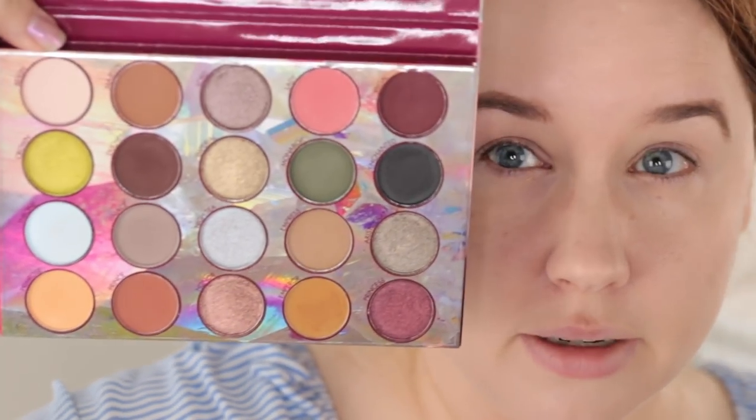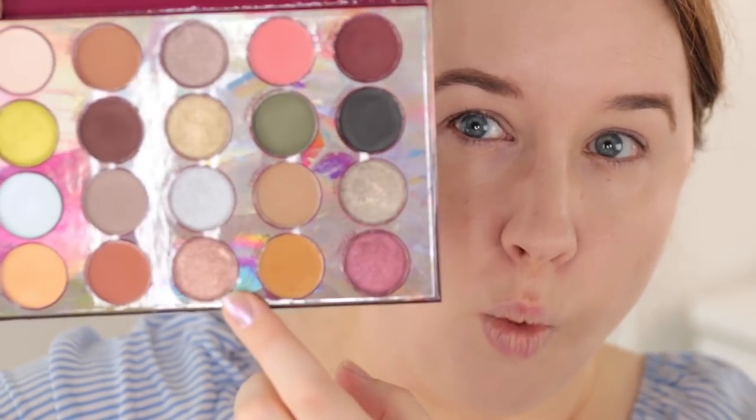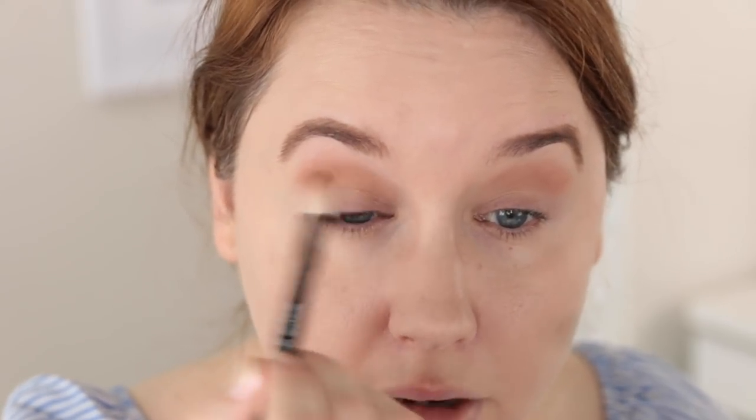For my eyes today I'm going to use the BH Cosmetics Royal Affairs palette. You guys were very interested in this after my declutter series. I'm going to start with the shade Empress, deepen the outer corner with a rustier color, and then pop a warm copper shade on top. Using a Wayne Goss number 16 fluffy brush to push Empress into my crease — actually above my crease, since my crease is very low. The thing I love about these newer BH palettes is the mattes blend effortlessly. They're not super powdery, they build without being too intense right out of the gate. This is such a beginner-friendly formula.